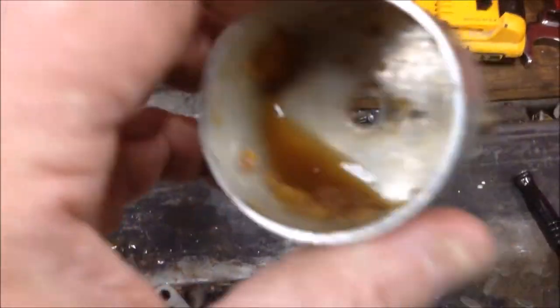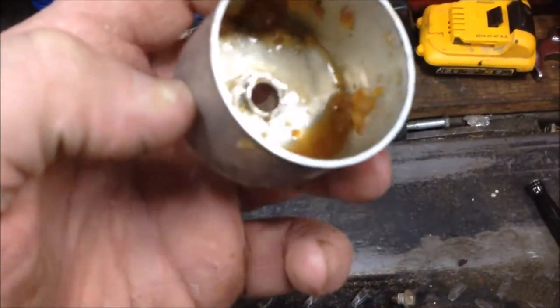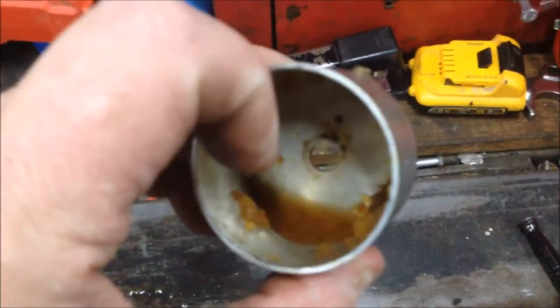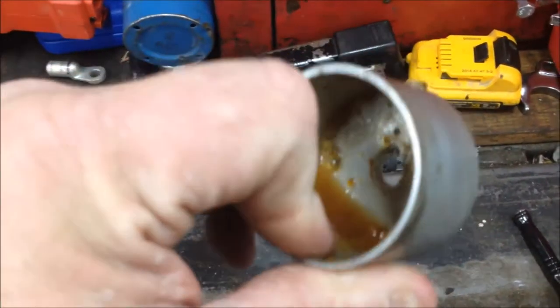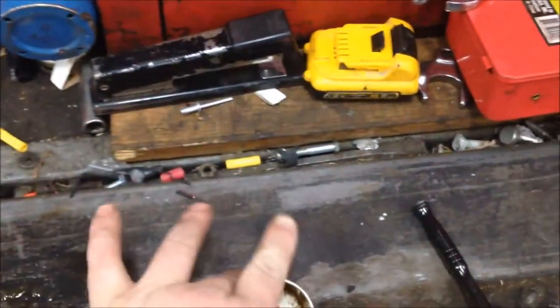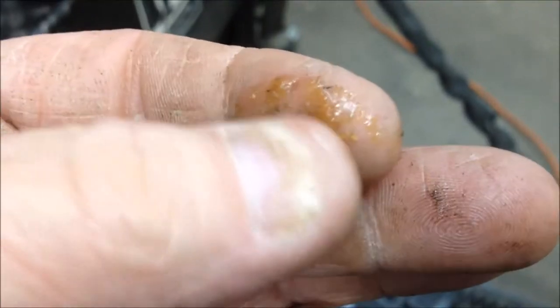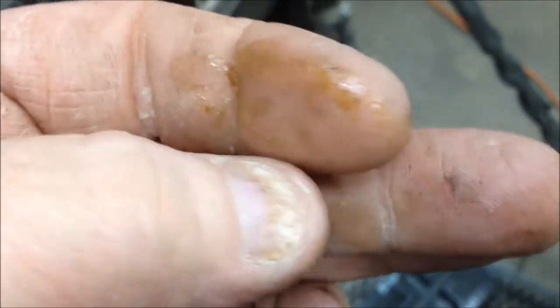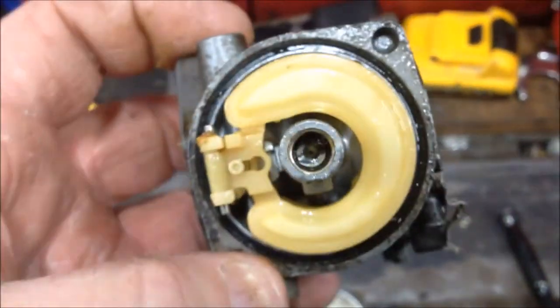Look at all that jelly. That's kind of like the consistency of petroleum jelly. Let me see if I can wipe it — get some on my finger here. This is what the ethanol is doing: it creates this jelly-like substance, and then it clogs up all the jets and whatnot. It's just not good.